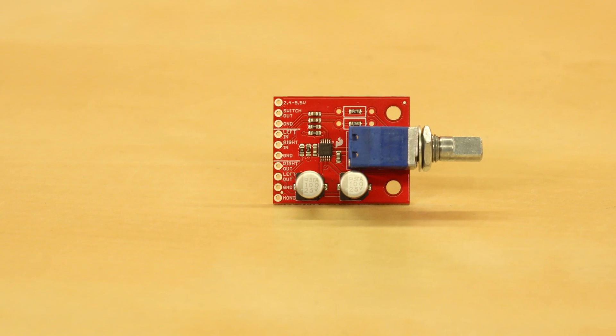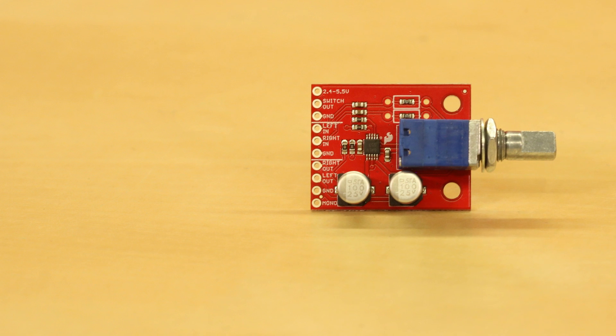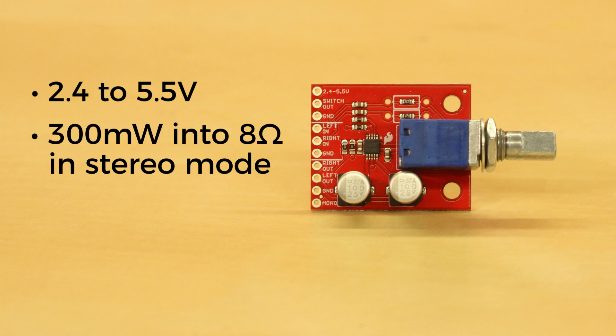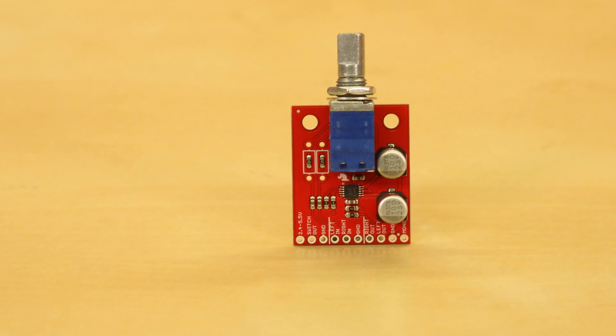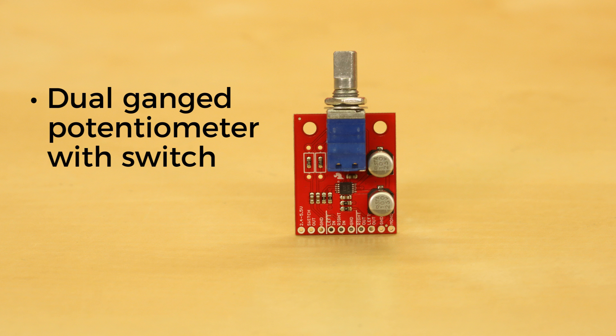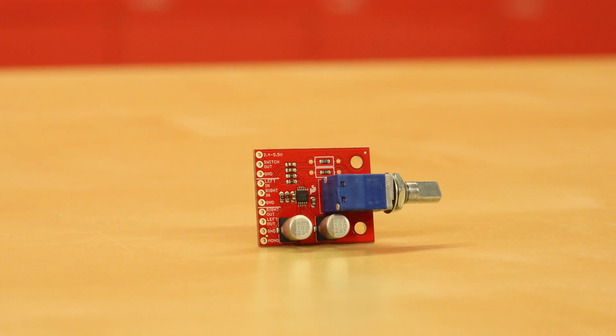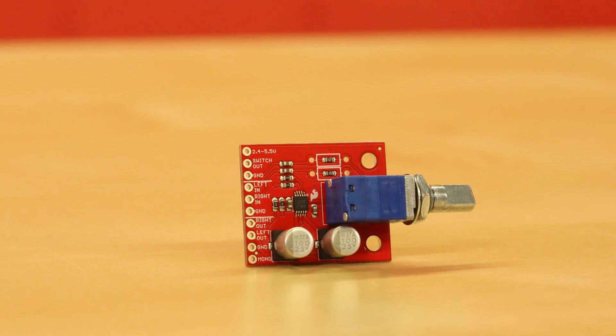You won't need a Series 4 de-atomizer with the Noisy Cricket. This little board is a class AB amplifier. You only need an input of 2.4 to 5.5 volts DC for power supply — 300 milliwatts into 8 ohms per channel in stereo mode, and 1.5 watts into 4 ohms in mono mode. It's equipped with a dual gain potentiometer with built-in switch so you can change the volume simultaneously and control power. It also has PTH pads to change gain resistors, and solder jumper pads on the bottom to switch between stereo and mono mode.